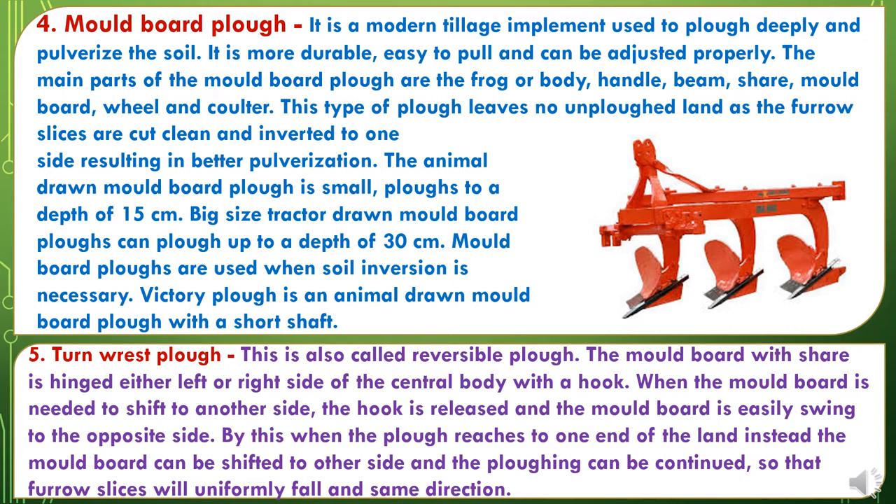The Victory Plough is an animal-drawn mouldboard plough with a short shaft. The fifth Primary Tillage Implement is the Taranivarist Plough, also called the reversible plough. The mouldboard plough with share is hinged either left or right side of the central body with a hook. When the mouldboard needs to shift to another side, the hook is released and the mouldboard easily swings to the opposite side. When the plough reaches one end of the land, the mouldboard can be shifted to the other side and ploughing can be continued, so that furrow slices will uniformly fall in the same direction.